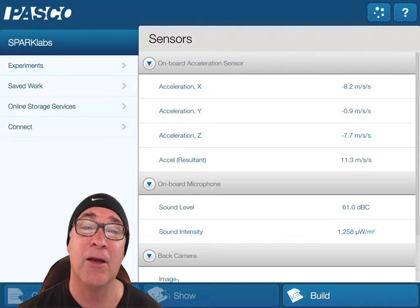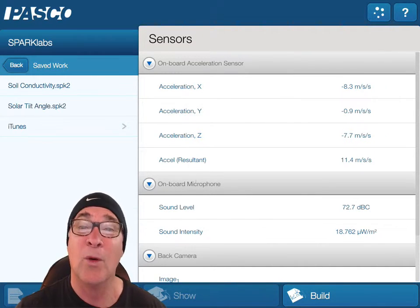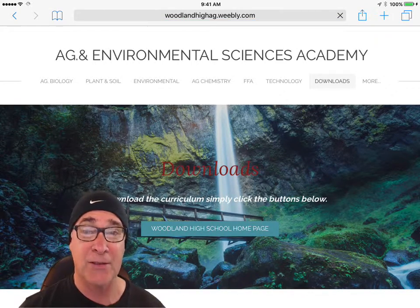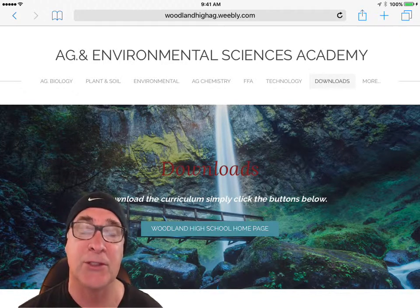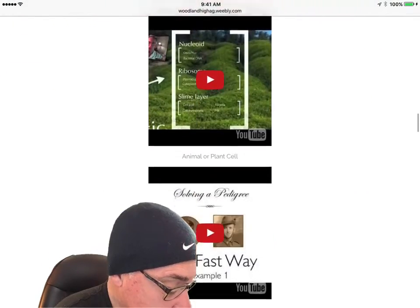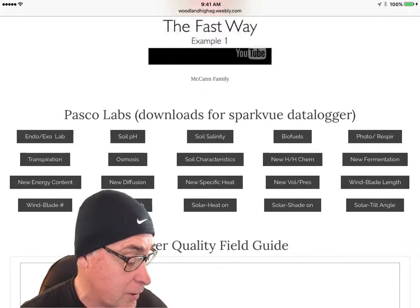Now let's go back to the beginning — how do you actually load a file? We have the Solar Tilt Angles saved, but let's say you want something else, like the effect of shade or the effect of heat on solar panels. You'd go back to our class website, because I've downloaded all of the PASCO labs onto it. Click on the Downloads section — you can see it in the pull-down menus. Scroll down and you'll see a section called PASCO Labs, where the Solar Tilt Angles lab is listed, but I want to download Solar Heat.